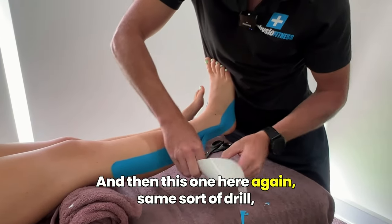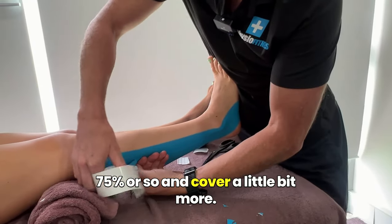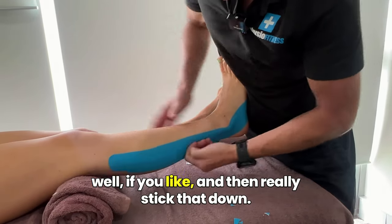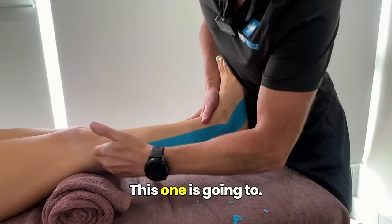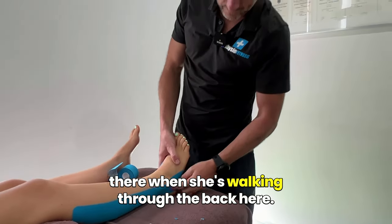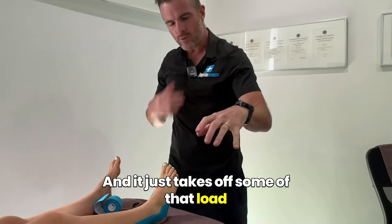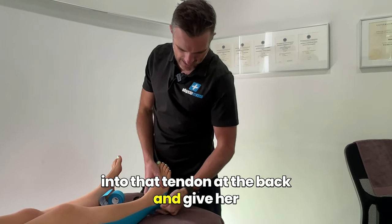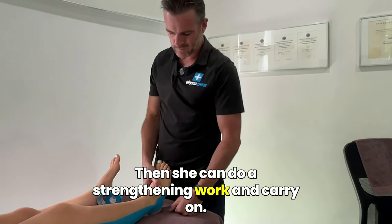Stick it down. The good thing about the second one is it sticks down to the other tape as well. Then I can follow that line up — I can hold her in dorsiflexion with the foot. Same sort of drill, 75% or so, and cover a little bit more. You can even cover a little bit of lateral gastroc as well if you like. Really stick that down. She's going to feel a lot of support when she's walking through the back end. It just takes off some of that load into that tendon and gives her a lot more support and comfort, so she can do strengthening work and carry on.